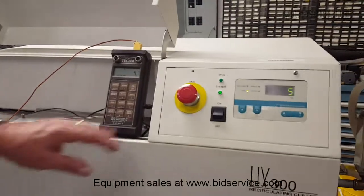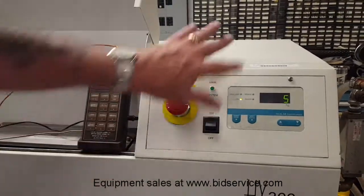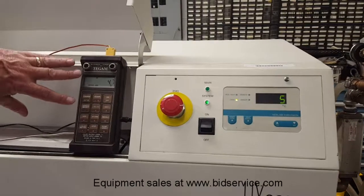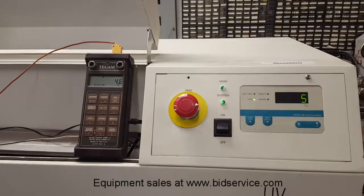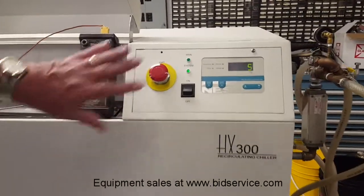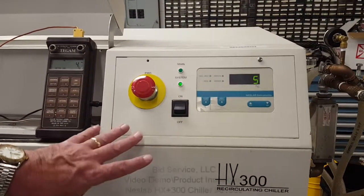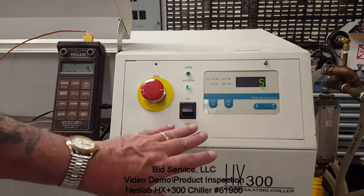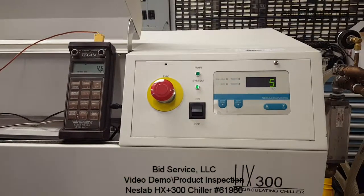It is about 20 minutes later and you can see we are down to 5 degrees and we are cycling here with the cool. Our standalone meter here is showing 4.7 degrees. I also wanted to point out that with that change from 35 down to 5, I did do a speed check and it has got about a 2.3 degrees centigrade per minute rate drop.